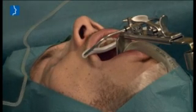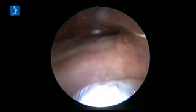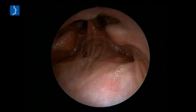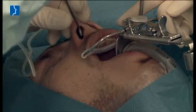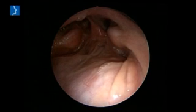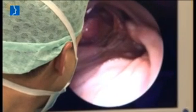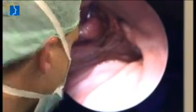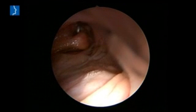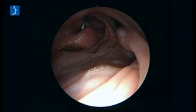With pharyngeal access, the endoscopic camera is inserted through the oral cavity. With this method, the tubal openings of both sides are well visible. The balloon catheter itself is inserted endonasally on the side to be treated using the insertion instrument. In case of difficult anatomical conditions within the nose, this access method has many advantages. After correct positioning of the catheter, the actual dilatation procedure is also identical with the standard method.